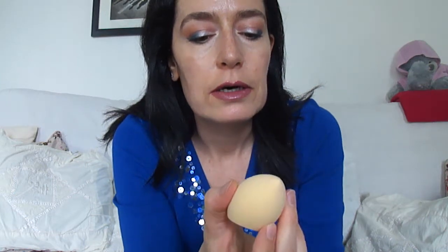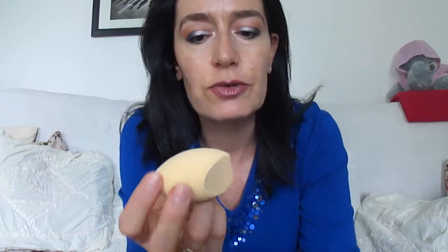The shape is great, the shape is wonderful, it's really good. But it's soaking up too much product. I tried concealers with this and foundation, and it does not really do much for me.